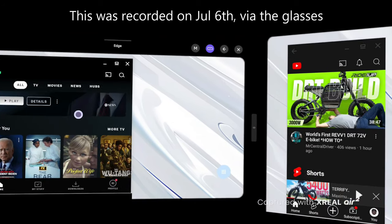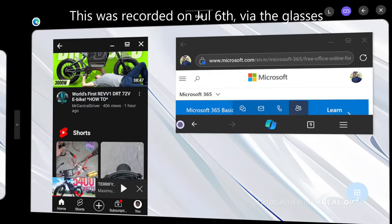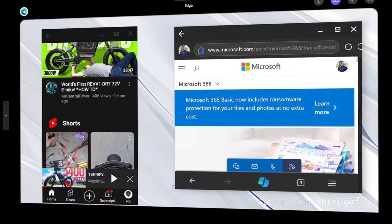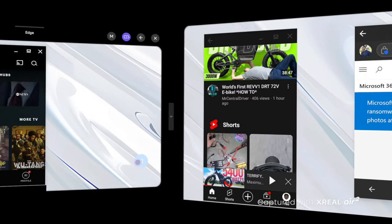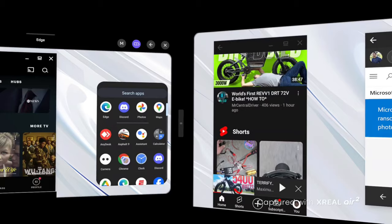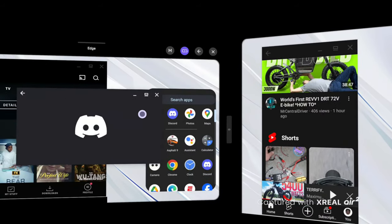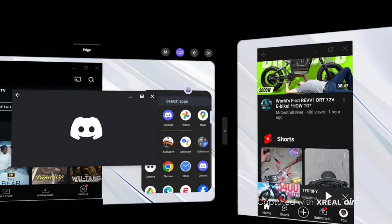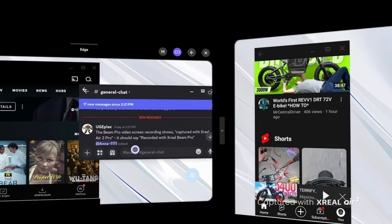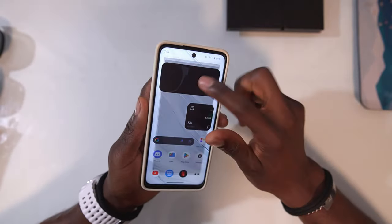Here I've got Hulu, YouTube, and Microsoft Edge open at the same time, and I can resize them. I can still open another app like Discord and move and resize that too.